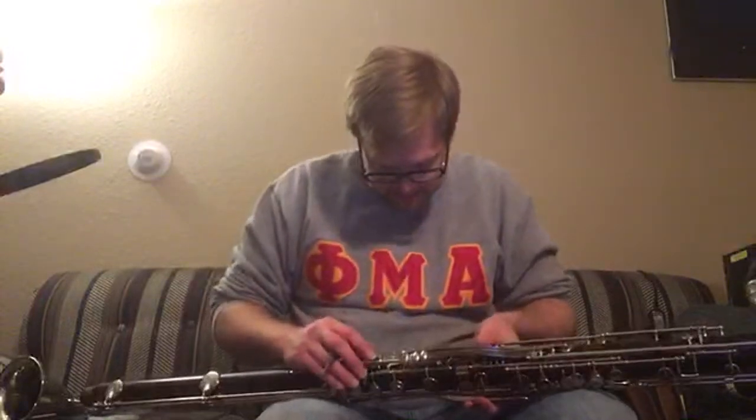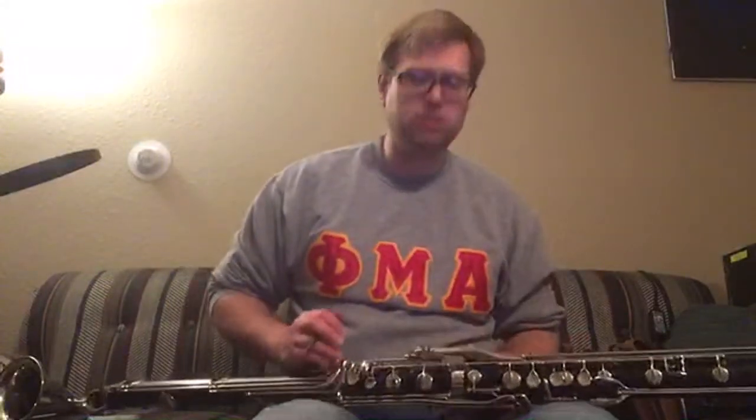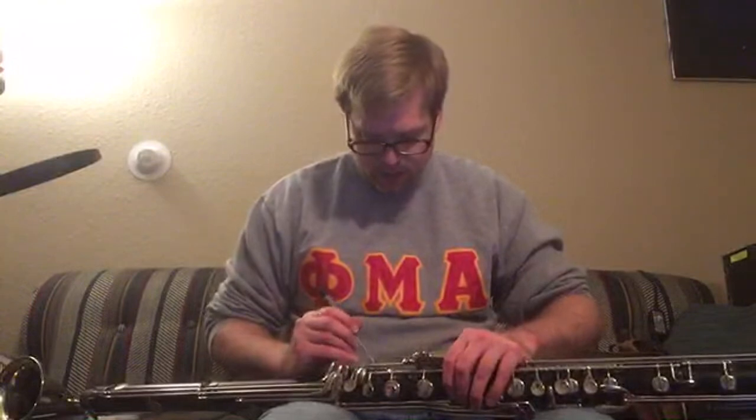Pretty darn cool instrument. The Selmer alto clarinets tend to be notoriously out of tune, which is a known problem with them.